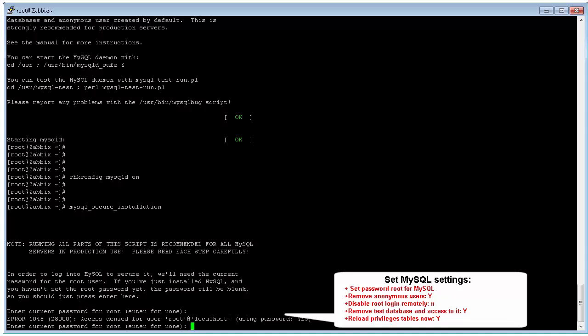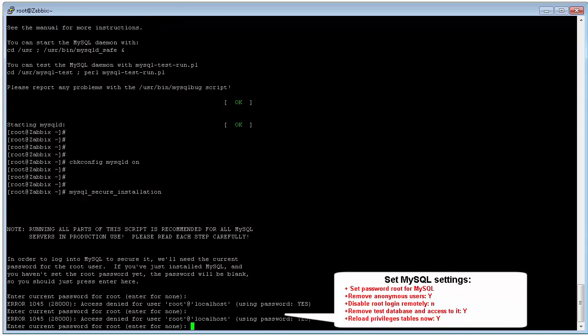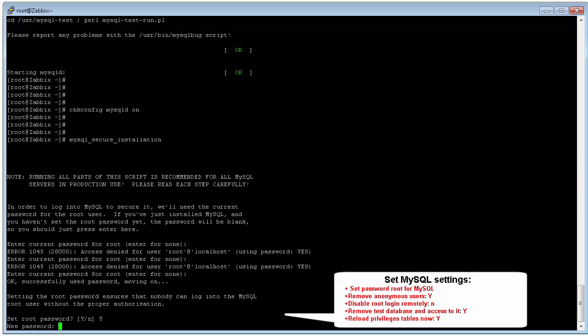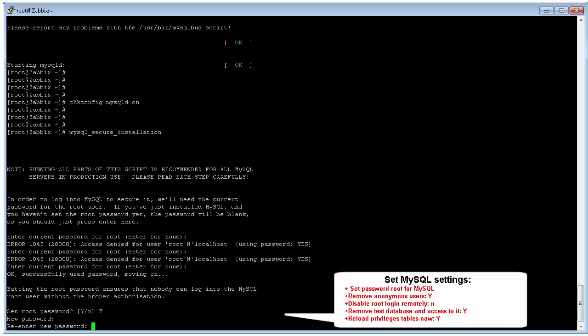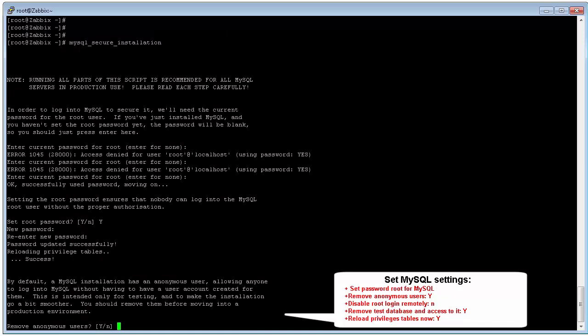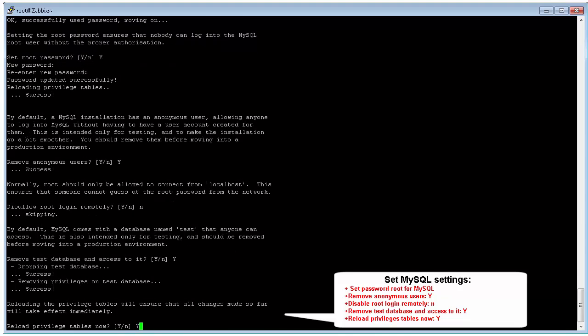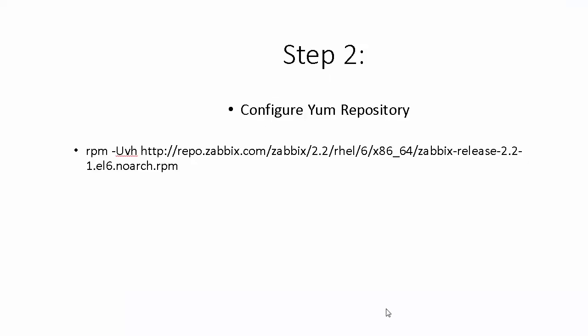On the first login to the SQL database, the default password is blank. In this step we need to set a password for the root database user. For security purposes, we also remove anonymous access and remove the test database to prevent unauthorized access.